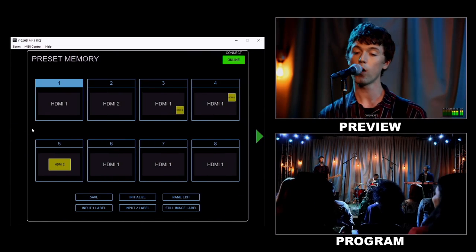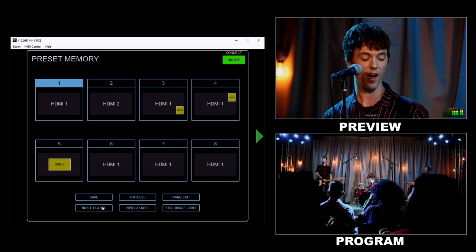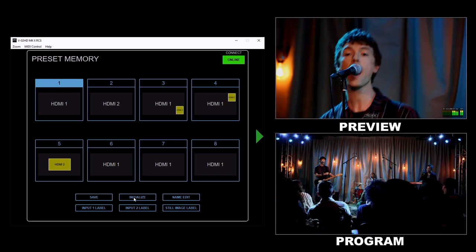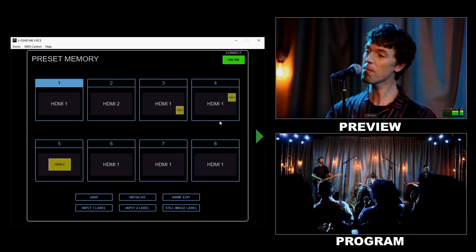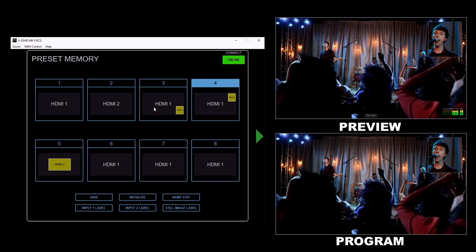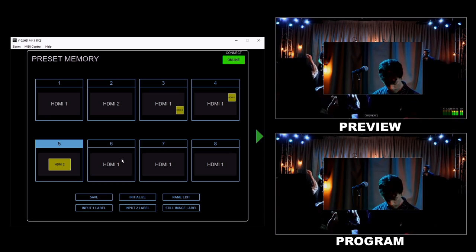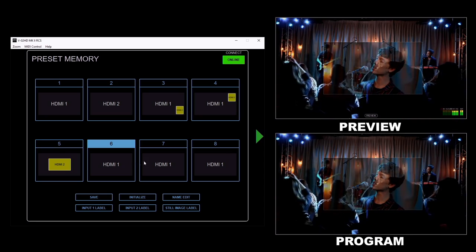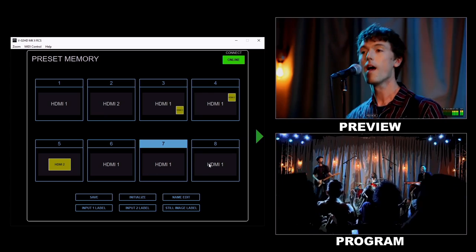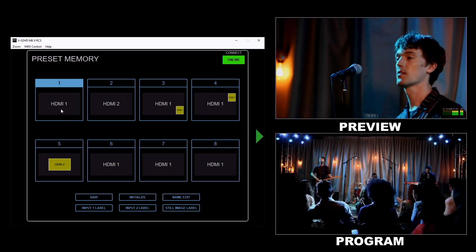On the leftmost screen, you have all your preset memories. Here you can change the name of each preset, name input one and two as well as the still image, and save and erase these memory slots. All you have to do is click on it to recall it. You can see some various picture-in-picture presets expanding on what we set up earlier, and also some VFX mapped to presets. So you can get pretty creative with the memory presets and configure them to your workflow.